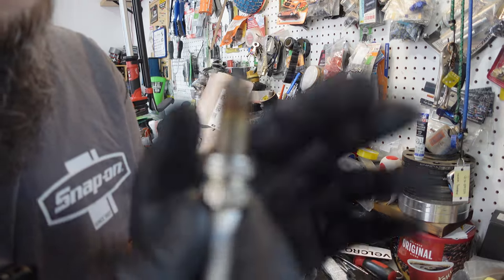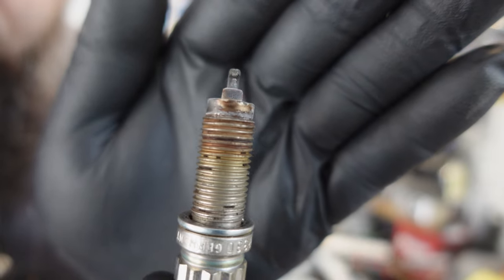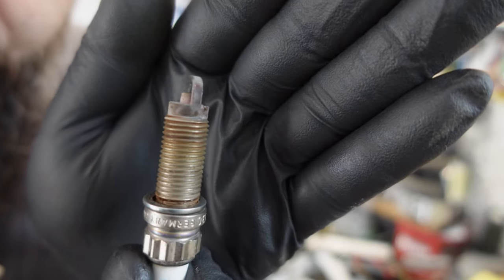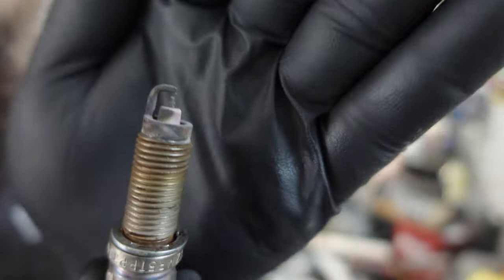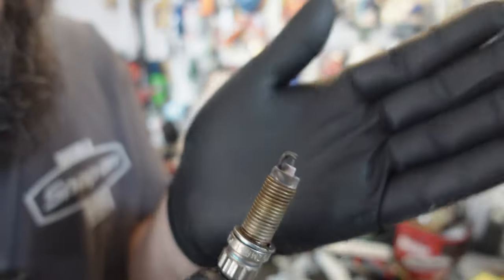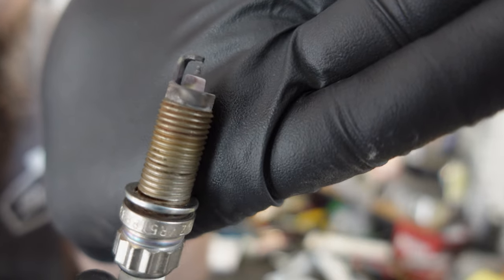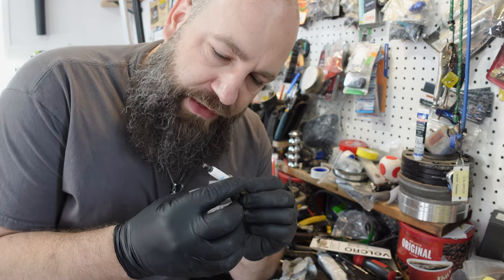Let me give you guys a rundown on these plugs. They're looking a little weird. Cylinder 6 is the one that was misfiring, but cylinder 1 is the strange one. On the porcelain where it's meant to be white, on the back of the plug it looks like it's been overheated — you can see it has a red tint to it. So this plug is being overheated, and there's a good chance that this was the reason for the misfire. Found it.